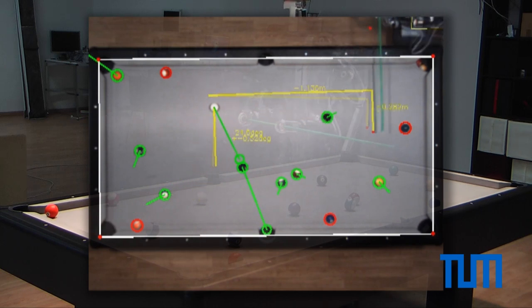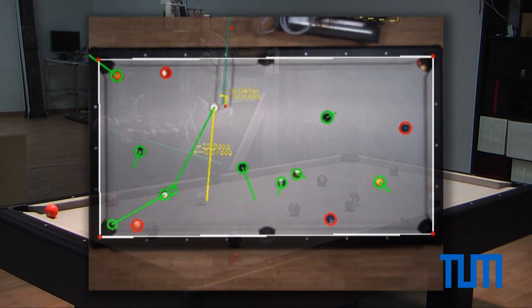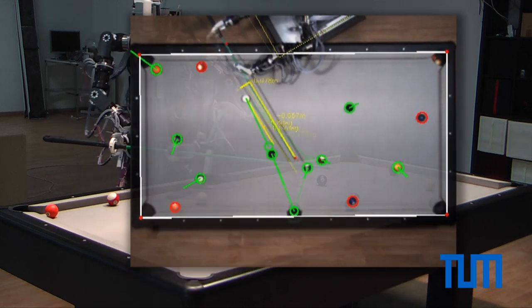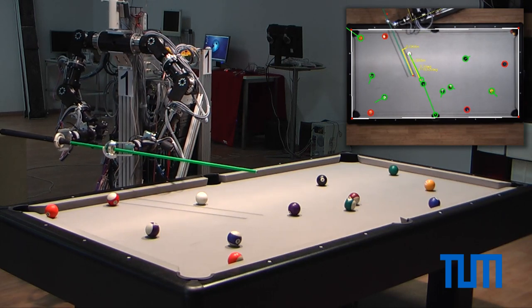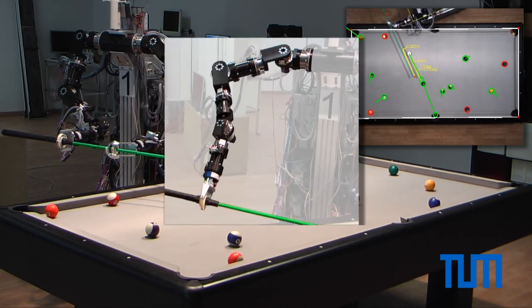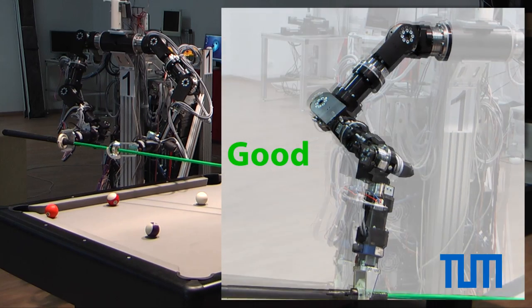A graphical user interface provides additional information about the stroke difficulty for each ball and the optimal cue position. To avoid singularities and increase the maximal stroke speed, the program computes an optimal pose for the right arm before each stroke.